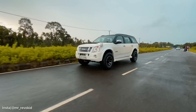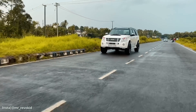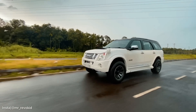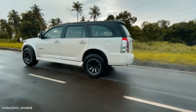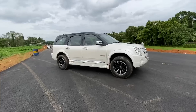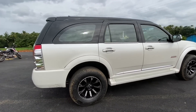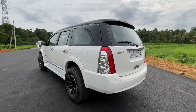We are going to be taking a look at the Isuzu MU7. The other day we came across this car and it was a huge size — it was awesome. It was a big size. I came to the Isuzu MU7.